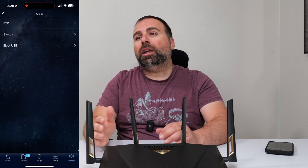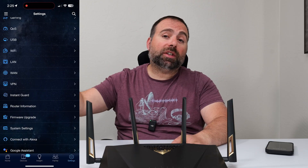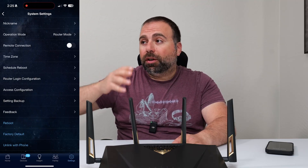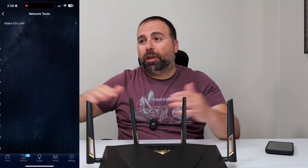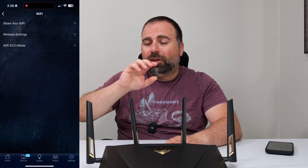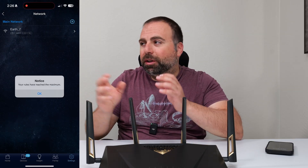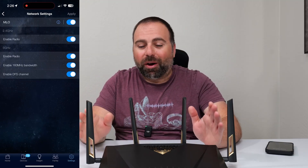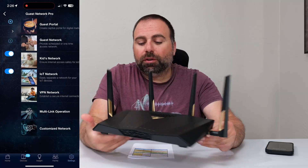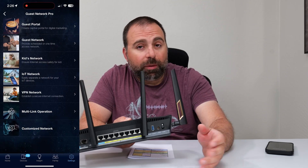You can also make a separate kids network SSID with scheduled times on it. For example, past 8:30 PM that SSID won't have access to the internet. There's also channel width switching, setting your transmit power, and so many other options. It supports AI mesh, so if you have another ASUS router that supports AI mesh, you can combine them to create a mesh network. You can also use the USB 3.0 to share a hard drive on your network — don't expect fast speeds from that, but it can be done.